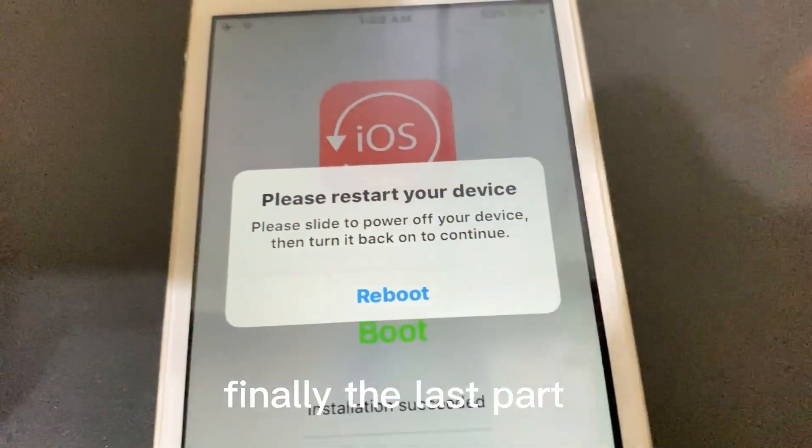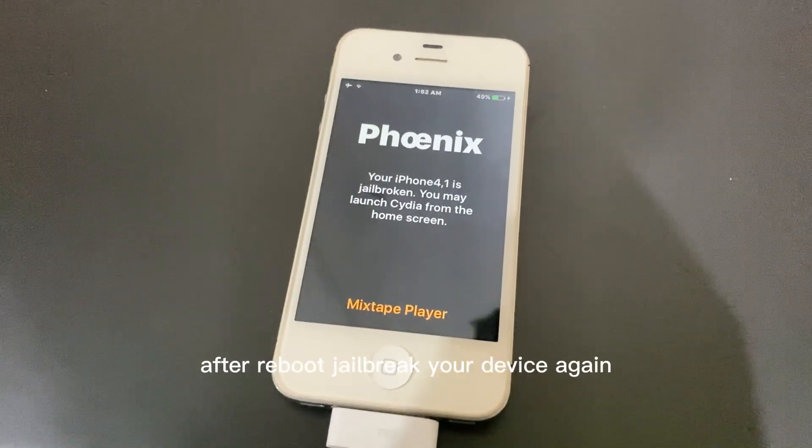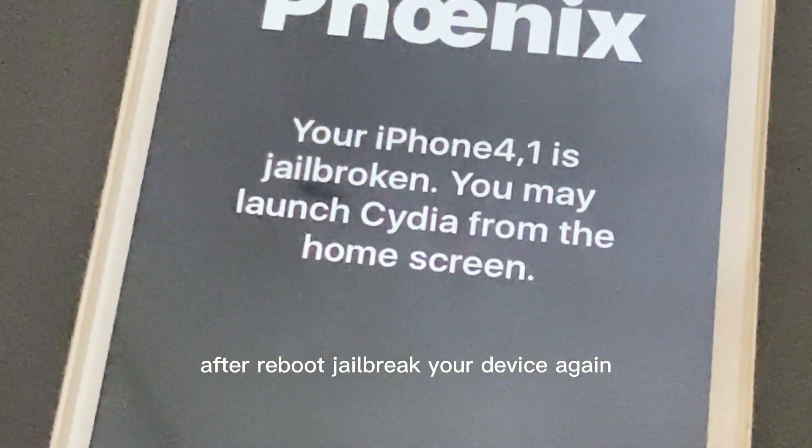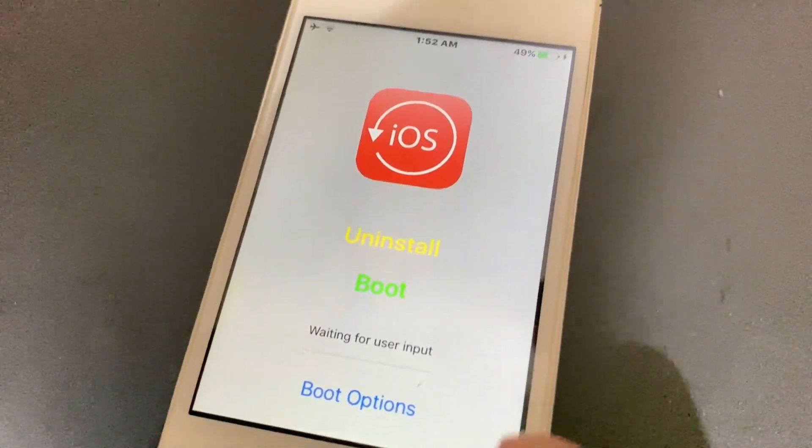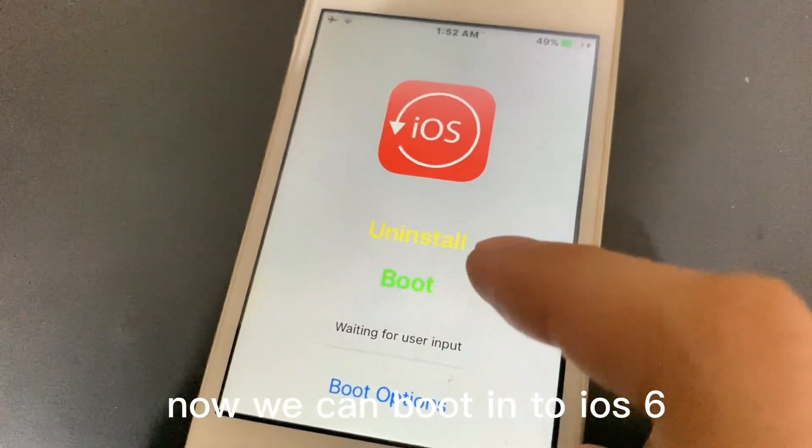Finally, the last part: after reboot, jailbreak your device again. Now we can boot into iOS 6.